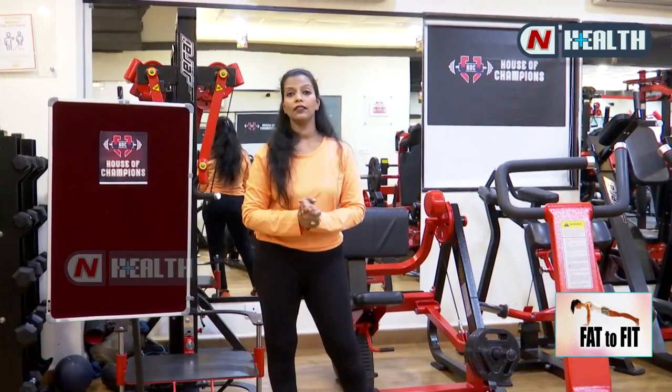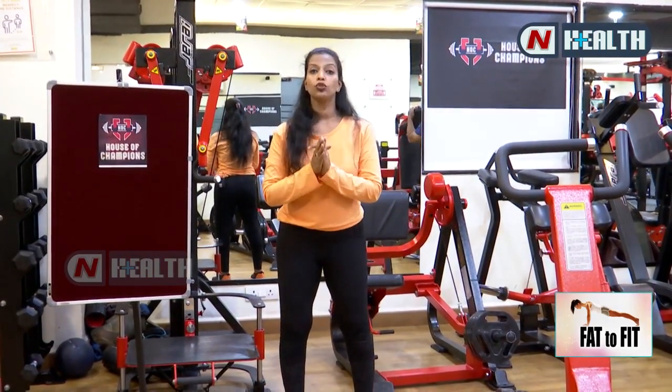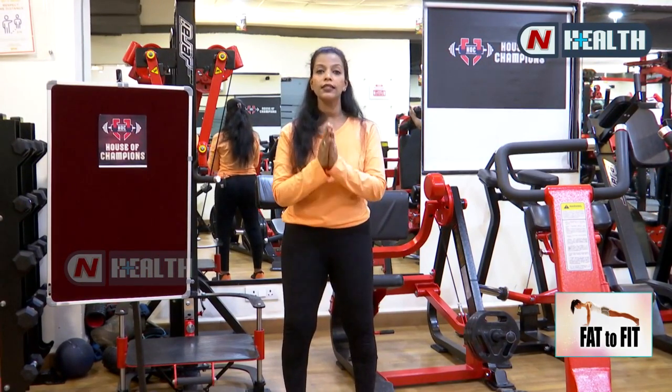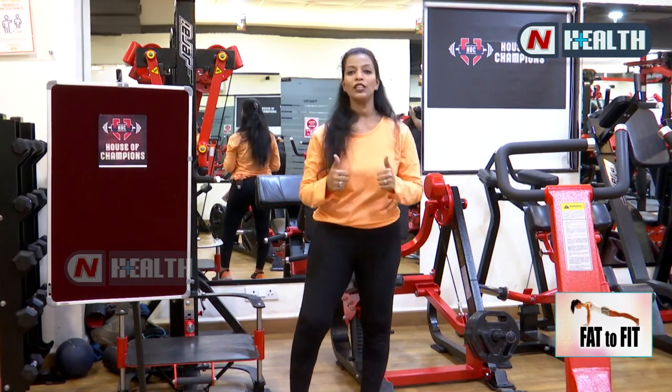So this is how you can do cardio as well as core exercises at your home. Please do join us — our gym name is House of Champions Gym, located at Banjara Hills, MLA Colony. We are waiting for you. Thank you so much.